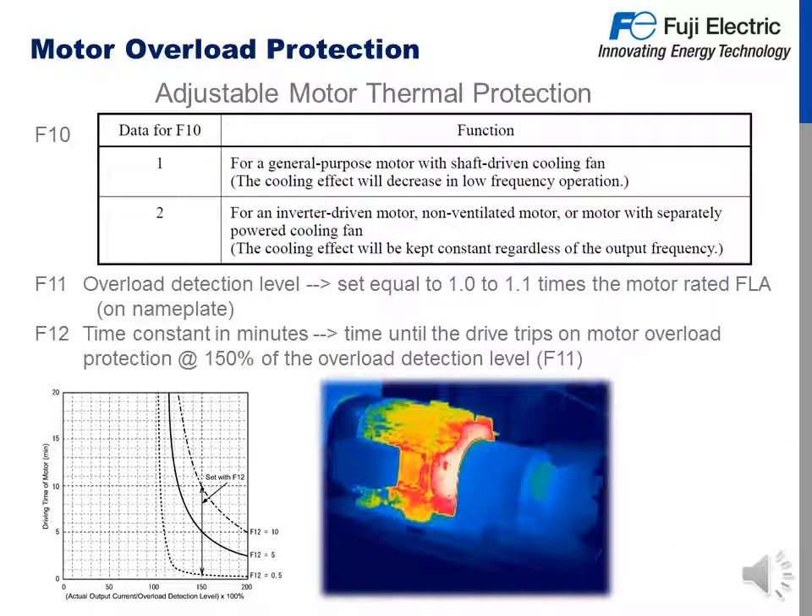One of the protective functions of a Fuji VFD is adjustable motor thermal overload protection. We have three function codes for this. F10 designates the type of motor that is attached. F11 is the overload detection level, set equal to 1.0 to 1.1 times the motor rated FLA on the nameplate. And F12 is the time constant in minutes — the time until the drive trips on motor overload protection at 150% of the overload detection level, or F11.